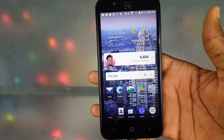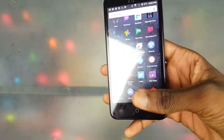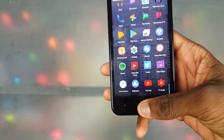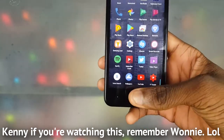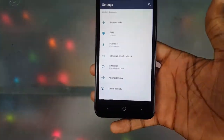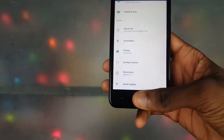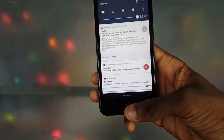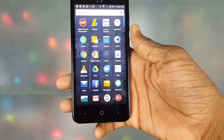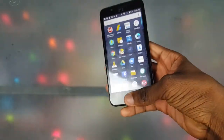Now let's get into the things I do like, starting with speed and responsiveness. This phone never lags and never freezes — I'm not exaggerating. It's butter smooth. It has Android 7.1 which you'd think would slow it down, but not really at all. It's just really stable overall. Pretty cool, ZTE.